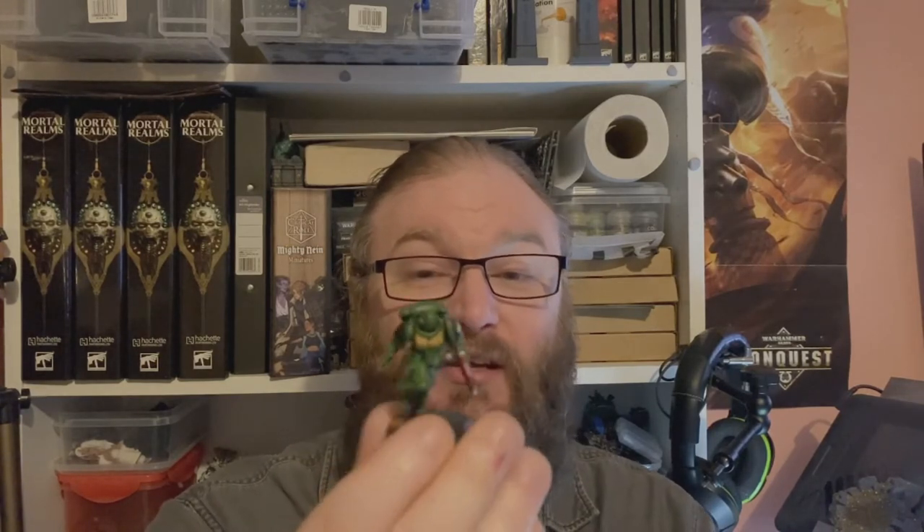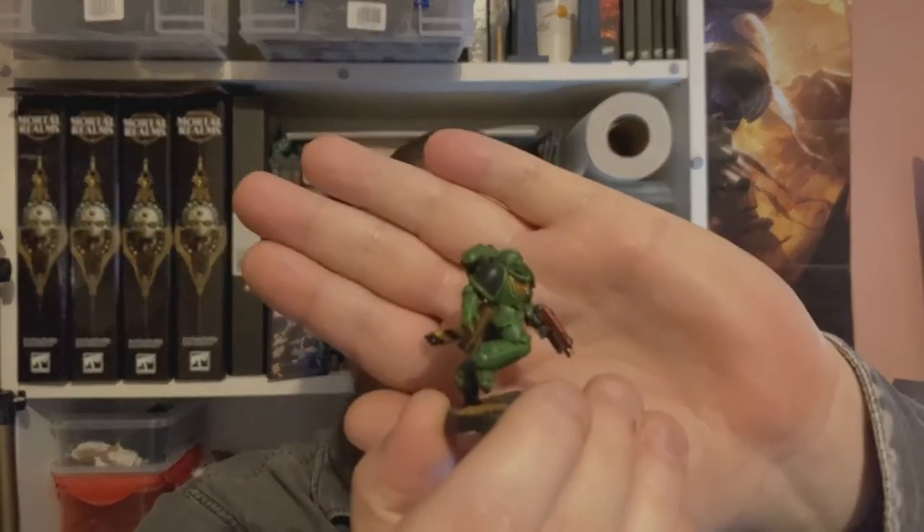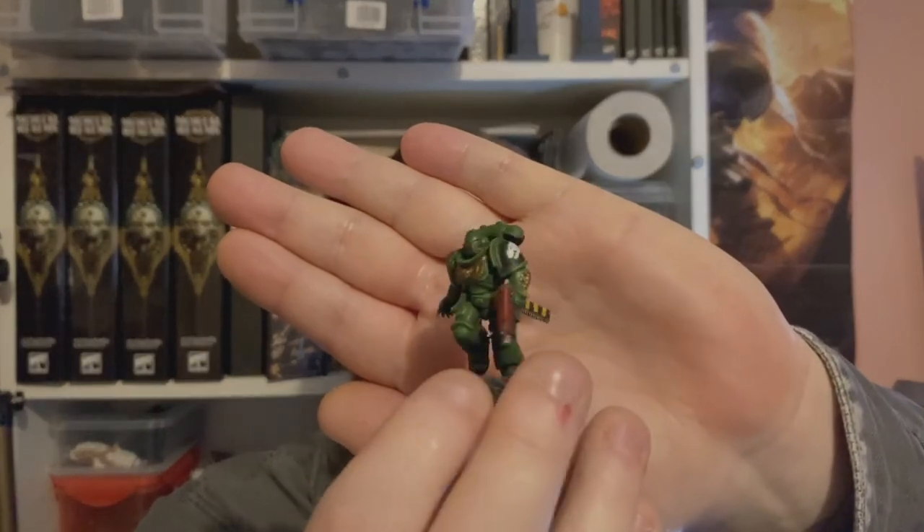Hey guys, welcome back for another Warhammer Imperium painting video. This week's magazine we didn't get any models, it was just paint — you can find the review for that up in the corner. As always, I'll be showing you how to paint a Space Marine, and this time it's a Salamanders Assault Intercessor. If you want to see how I paint this guy, stay tuned.